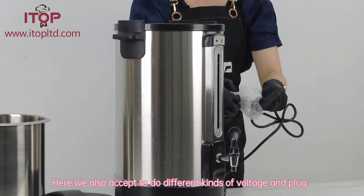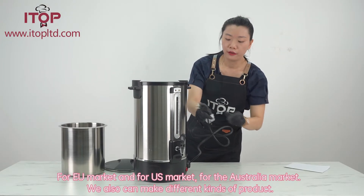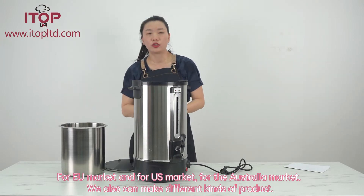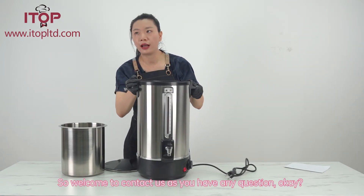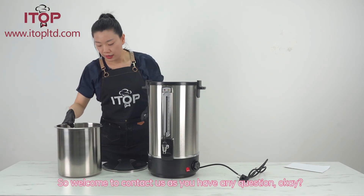We also accept different kinds of voltage and can make products for the EU market, USA market, or Australian market. Welcome to contact us if you have any questions.